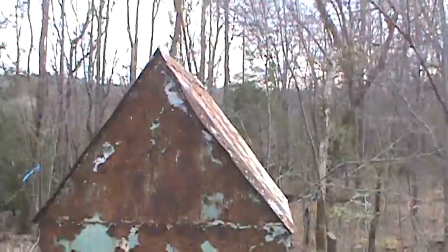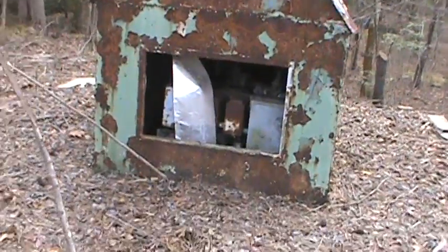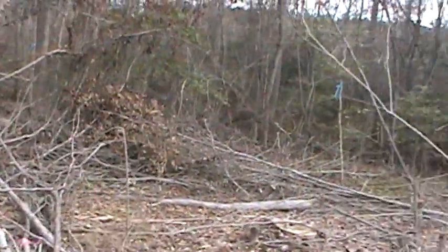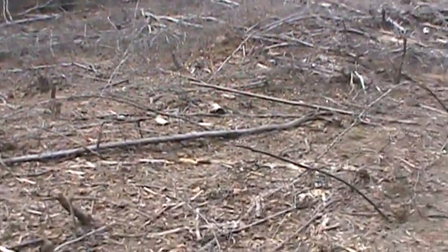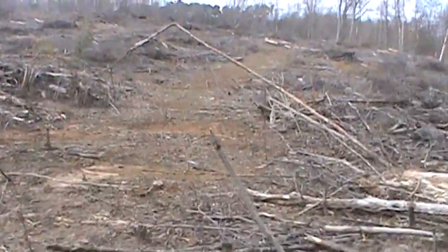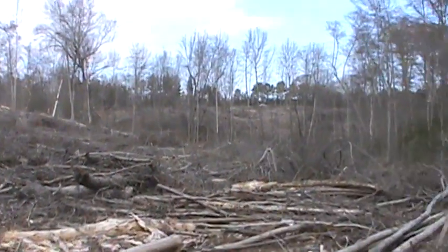I seen this from a distance after they cut all these trees down. They just butchered everything up.